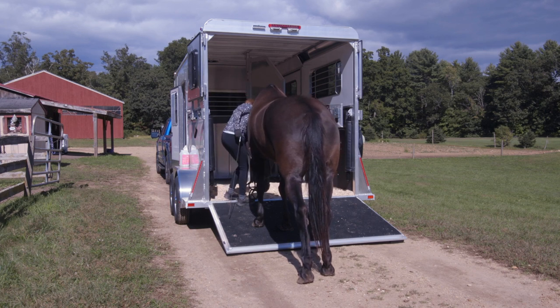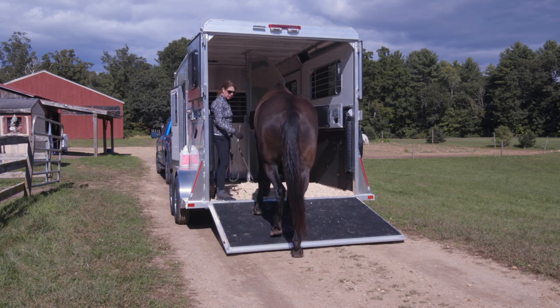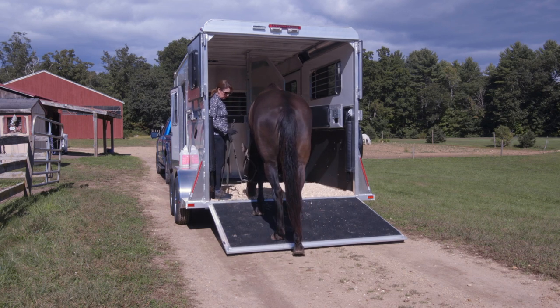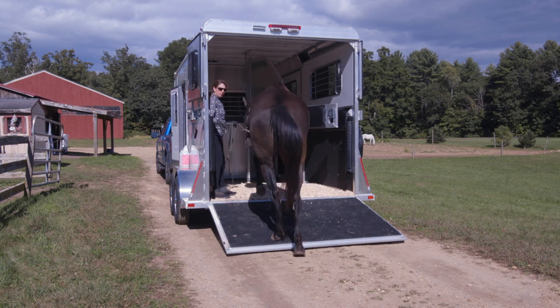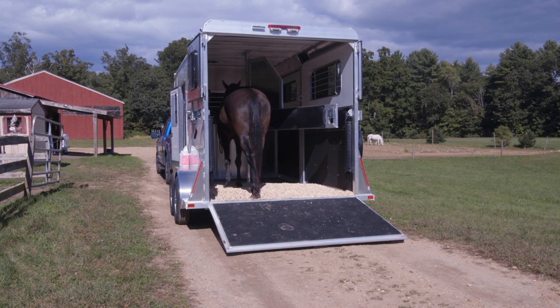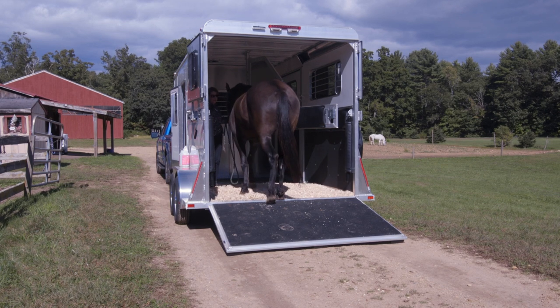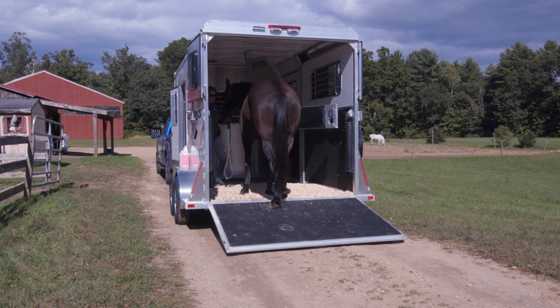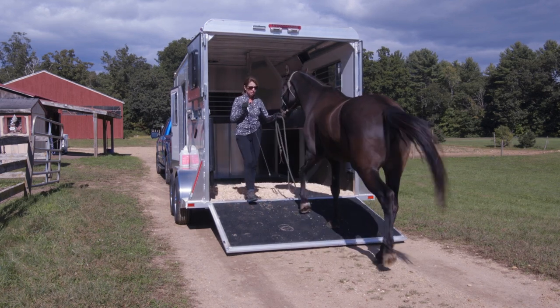Espree enjoyed getting up on the pedestal in the indoor, so coming up onto the ramp wasn't really a problem for her. She's actually curious about the trailer now — her head is down, she's just being curious. I'm keeping her head straight and looking in the trailer, asking her to come up, and then I'll have her stand quiet on the trailer and then back up. I'm asking her to back up rather than letting her hurry back off on her own.